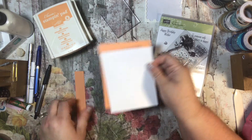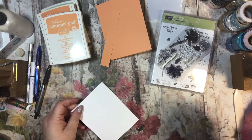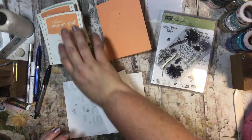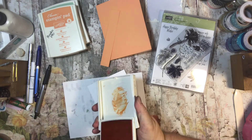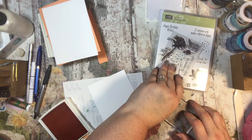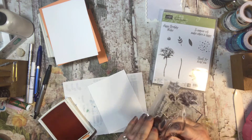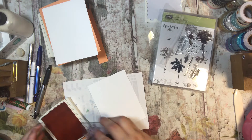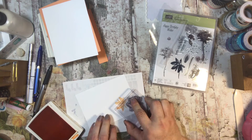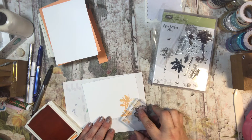I'm going to use Peek-A-Boo Peach, Pumpkin Pie, and Mint Macaron as my inks of choice for this particular card. I need a piece of scratch paper, so I'm just using the back side of the stamp set. I'm going to start with my Peek-A-Boo Peach, get my stamping pad, and take my watercolor flower. I want to make a bundle of flowers — I'll do Peek-A-Boo Peach and then a stamp off, repeating for varied shades.